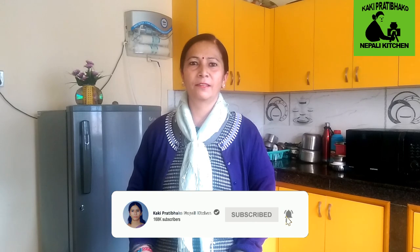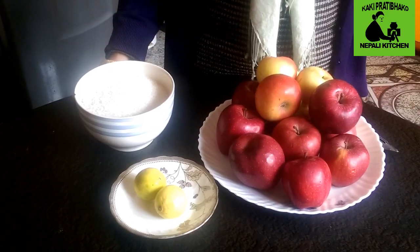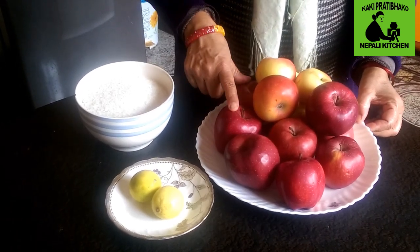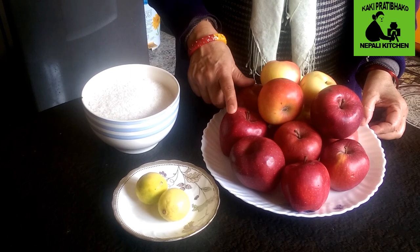I am going to make the apple jam. I made the apple jam.